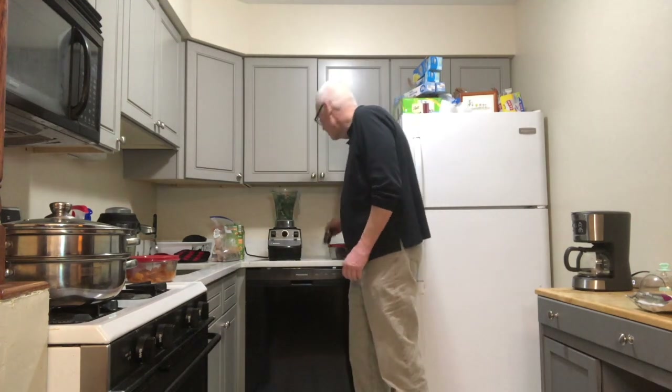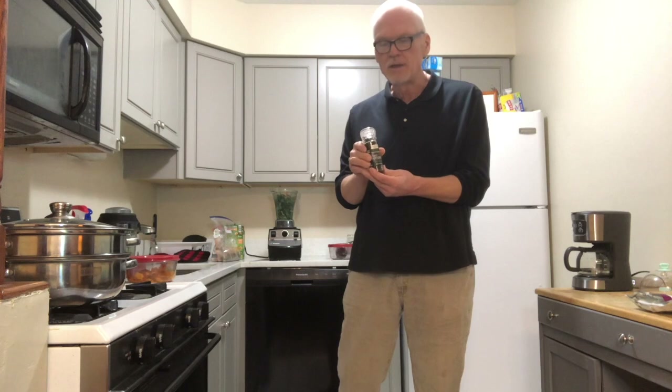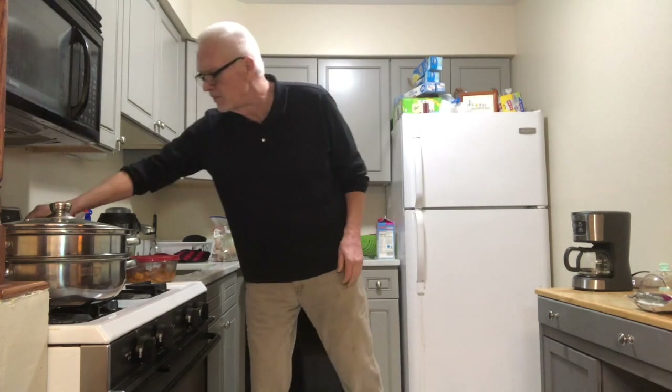The next ingredient is black pepper from Whole Foods. I'm going to put black peppercorns in the pitcher — just a little bit. Apparently, black peppercorns allow your body to digest the turmeric more effectively. Today's actually the first day I've put black peppercorns in, so I'm a little anxious to see how that affects the taste.